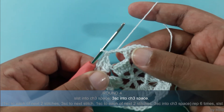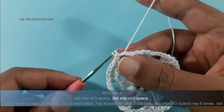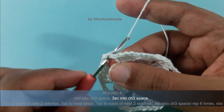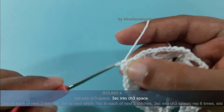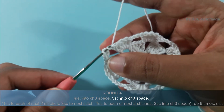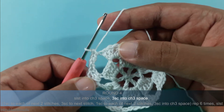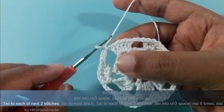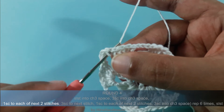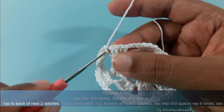Now we have completed the third round. After that you need to make a slip stitch into the first chain 3 space to start the next round. Then we are going to make the outline of the hexagon. For that, on this chain 3 space we need to make 3 single crochets: insert the hook into the chain 3 space, yarn over and pull through the chain 3 space, yarn over and pull through 2. Then on the next stitch also we need to make a single crochet.